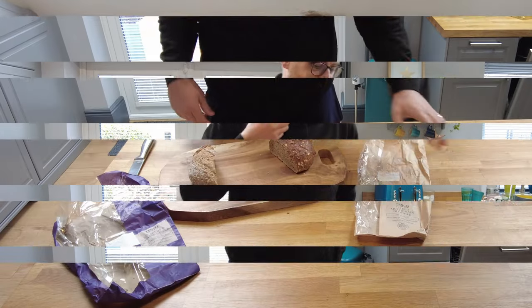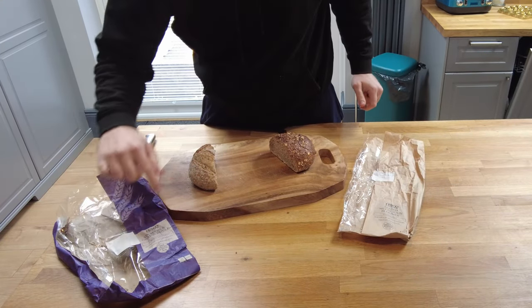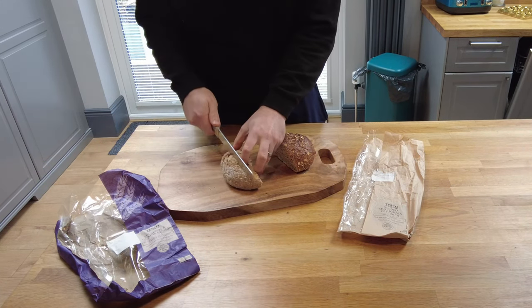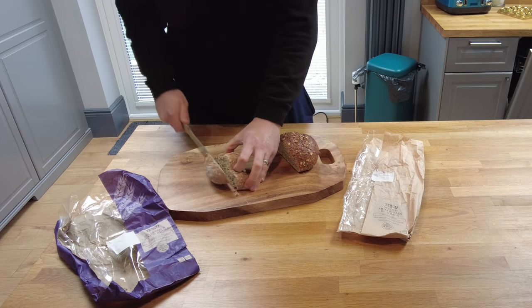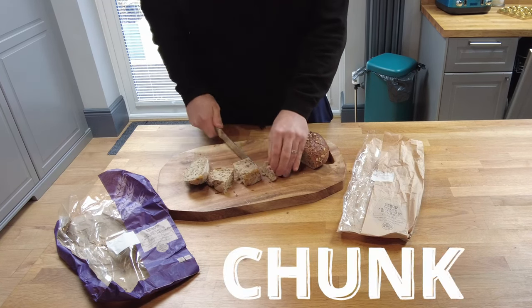I'm pointing over there because my air fryer's over there. The two breads I've got are a seeded multi-grain bloomer and a six-seed grains boule — or bowl, whatever it's called. I'm going to do these quite chunky, so slice them up quite chunky like that size.